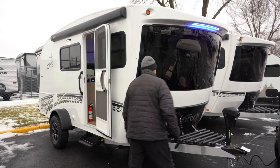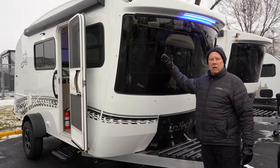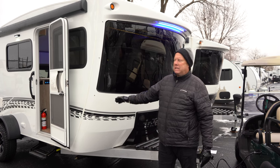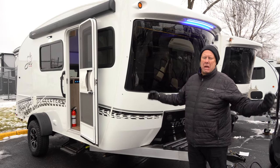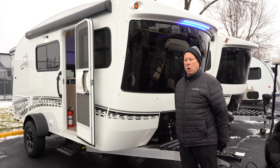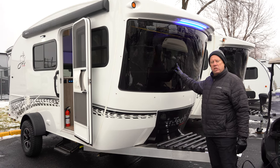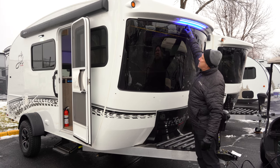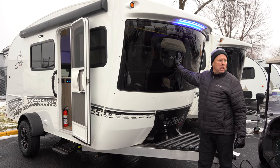Starting out in the front here, as you can see it has an aluminum frame and aluminum structure as well. It has a laminated body with Azdel being the substrate — a great product. Man-made, so it won't rot, mildew, or mold. Luon was the product of choice in the past, but that is a wood product that can eventually rot, mildew, and mold. So they use Azdel throughout the coach. You can also see this big windshield up here — it's an automotive grade windshield — and it does come with a cover that slides in and snaps on to avoid rock chips going down the road.